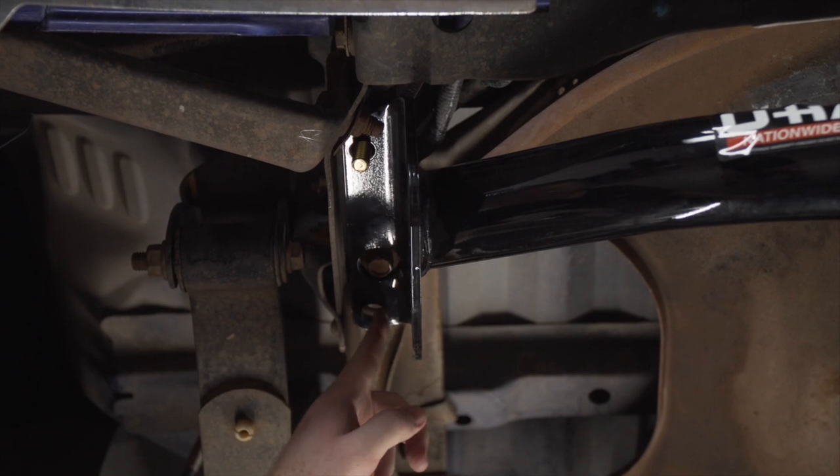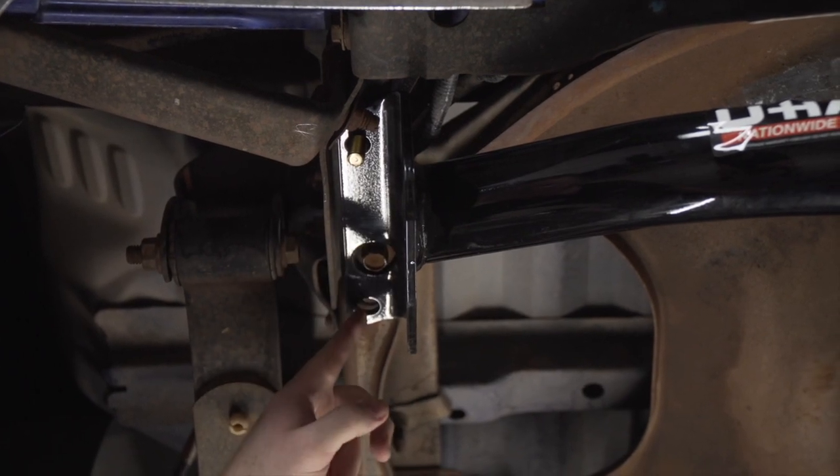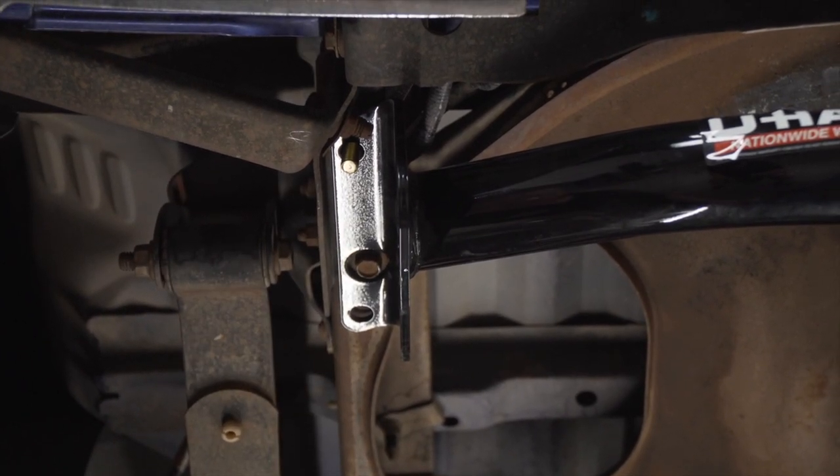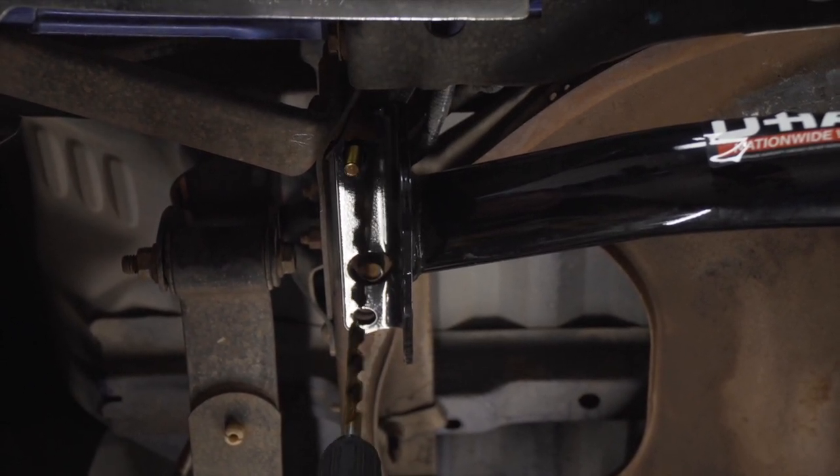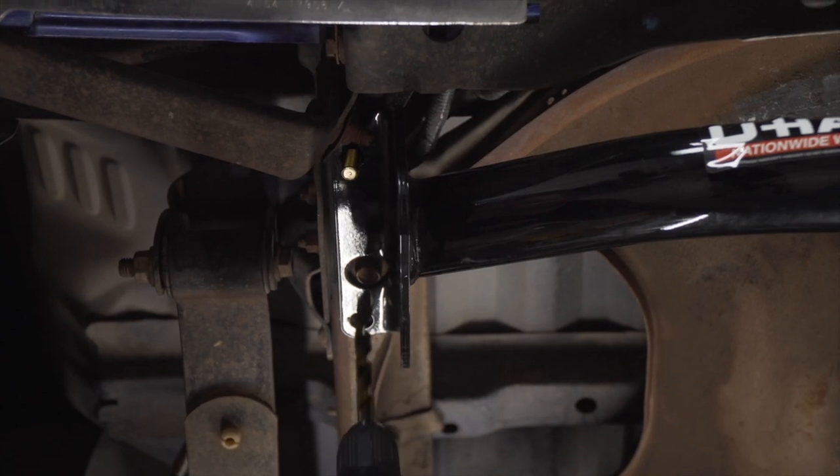For the second attachment hole, your Ranger may not have a pre-drilled hole like ours does. If you don't, you'll just take a half inch drill bit and you'll drill out that hole using the hitch as a template.